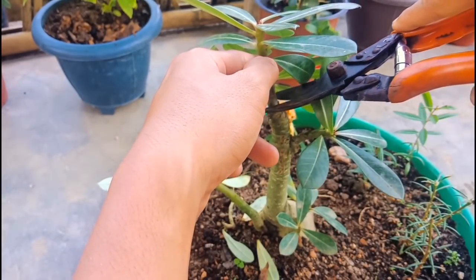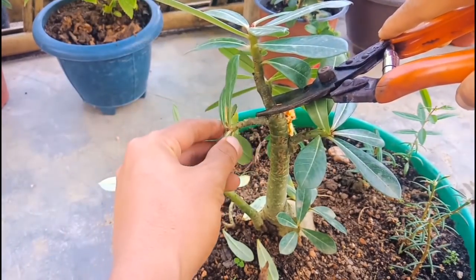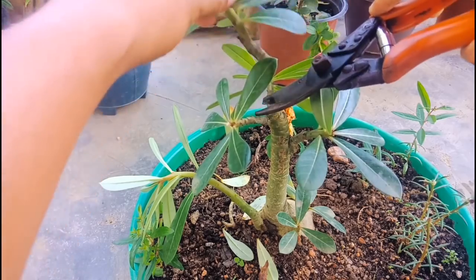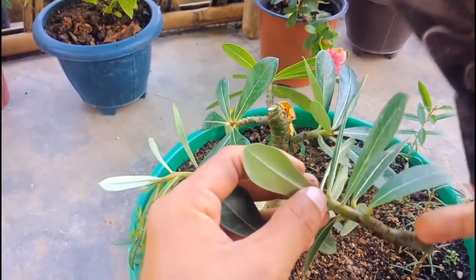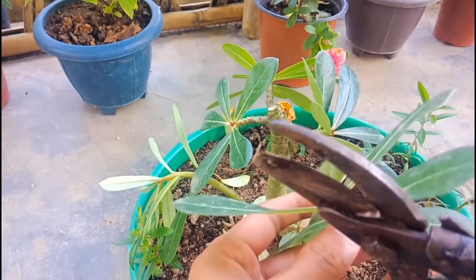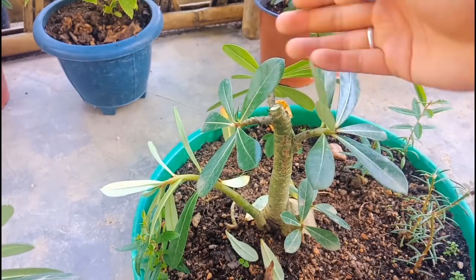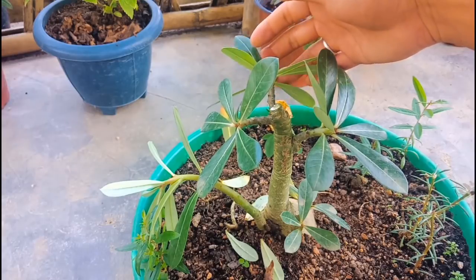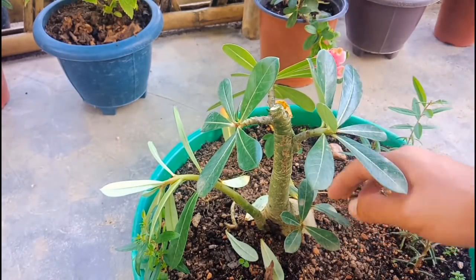I'm taking a soft knife to make the cut. This is the cutting I have cut. Last year I cut the same place and it grew more branches, so today I have cut the same place again — it will grow more branches from there.